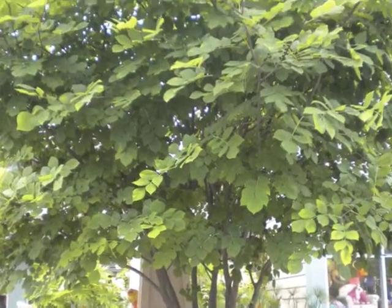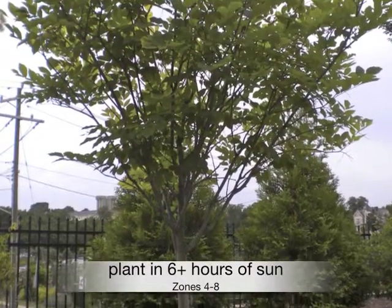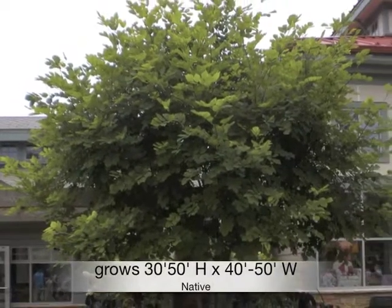Cladrastis kentucky 'Perkins Pink', commonly known as American Yellowwood. Plant in at least 6 to 8 hours of sun in zones 4 through 8. Grows 30 to 50 feet high by 40 to 50 feet wide.